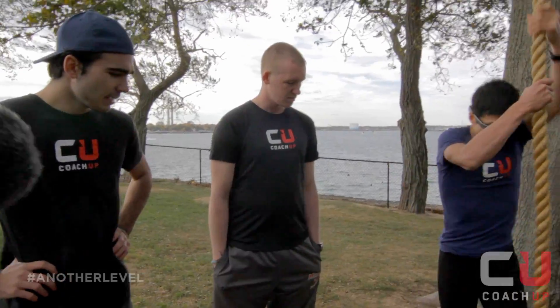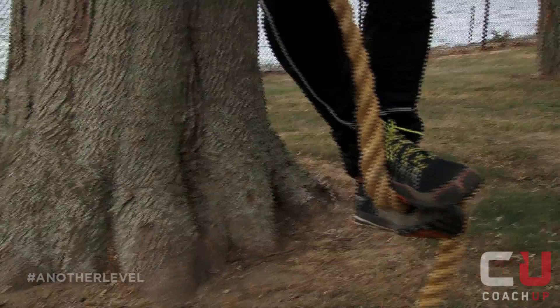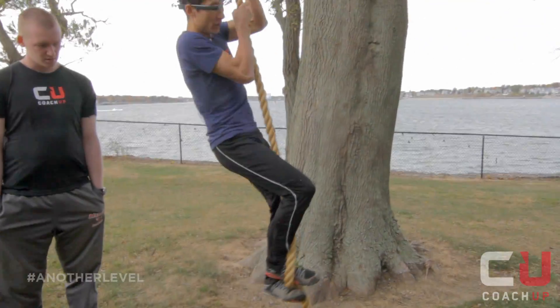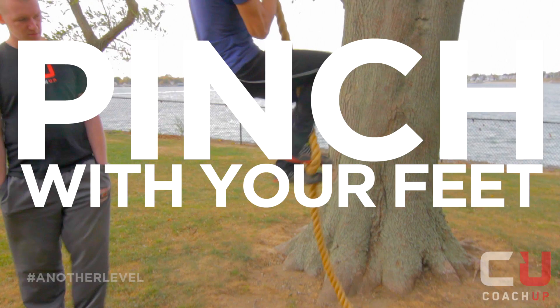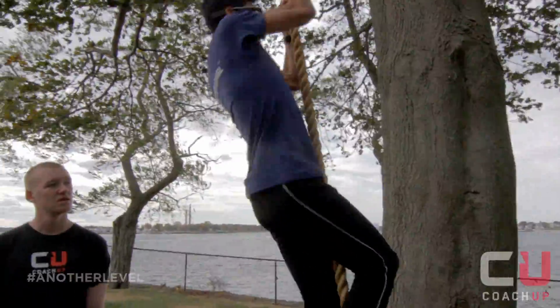So if you're using your legs, you want to do this technique where you step on the rope and pinch the rope in between your feet, get your legs up high, and move your hands up.